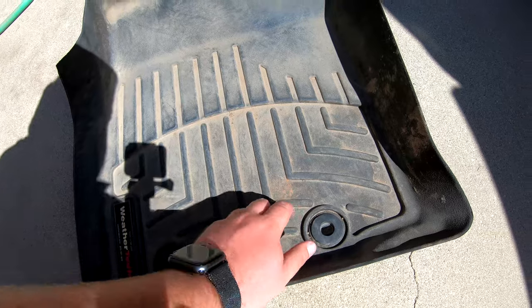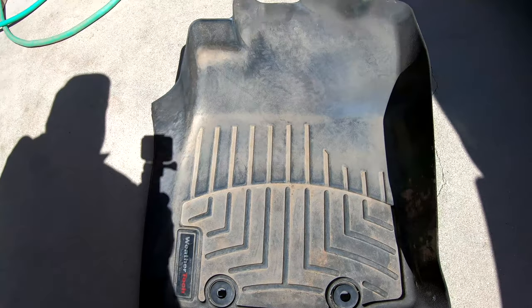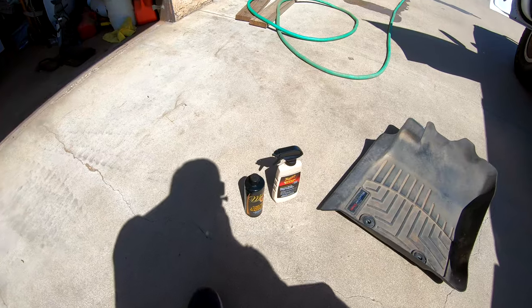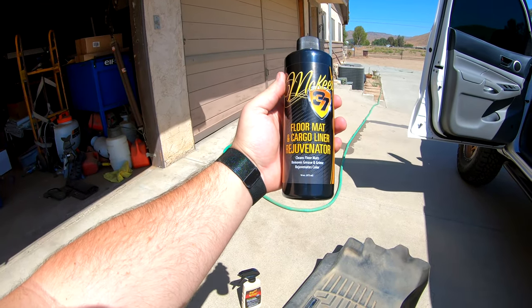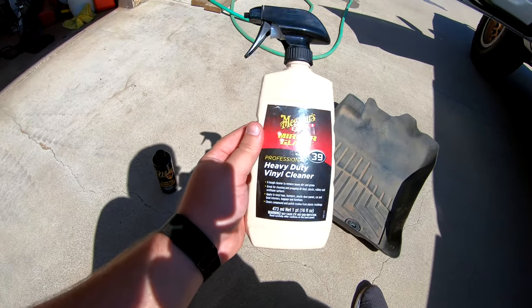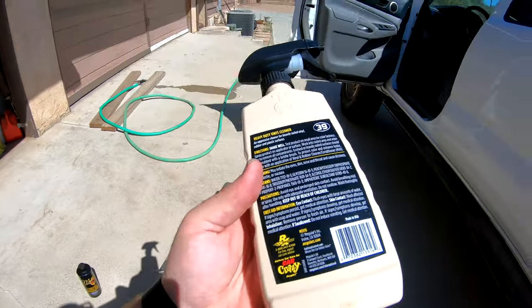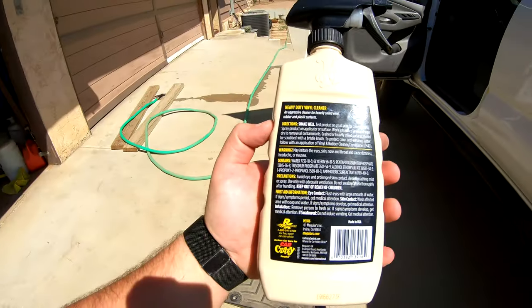There's a lot of dirt, looks like some dark red clay on there. Even when you clean these things really well, they still don't look like that original deep black look. So product number one: McKee's 37 floor mat and cargo liner rejuvenator. We also got Meguiar's — their Mirror Glaze number 39 heavy-duty vinyl cleaner. One thing this is good at is if you get any polish residue on your plastic trim or around the windows, this will actually remove it and clean it very well.